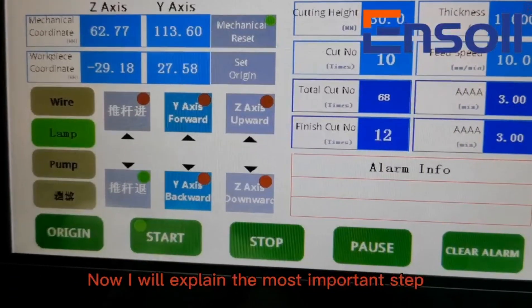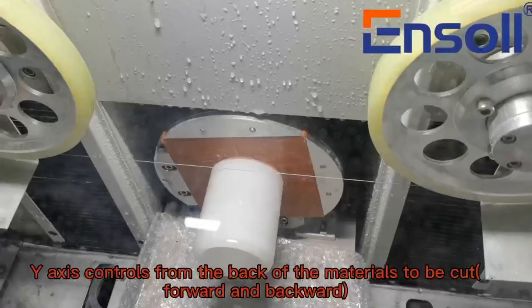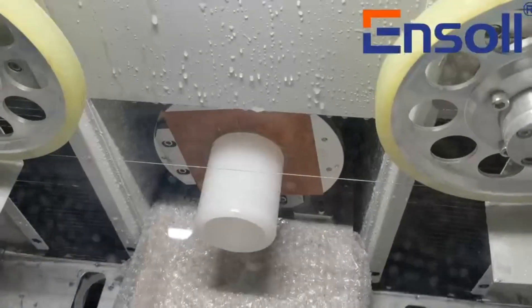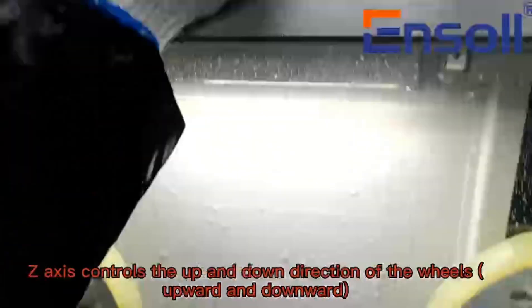Now I will explain the most important step: setting parameters. First, the axis — the axis controls the front and back position of the materials to be cut. The axis also controls the up and down direction of the wheels.